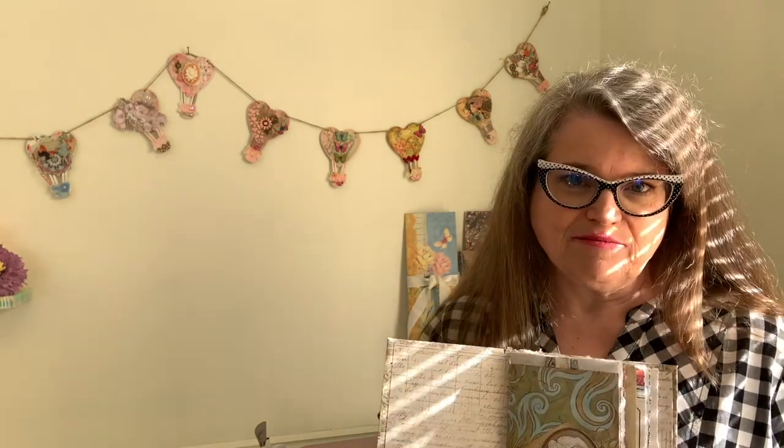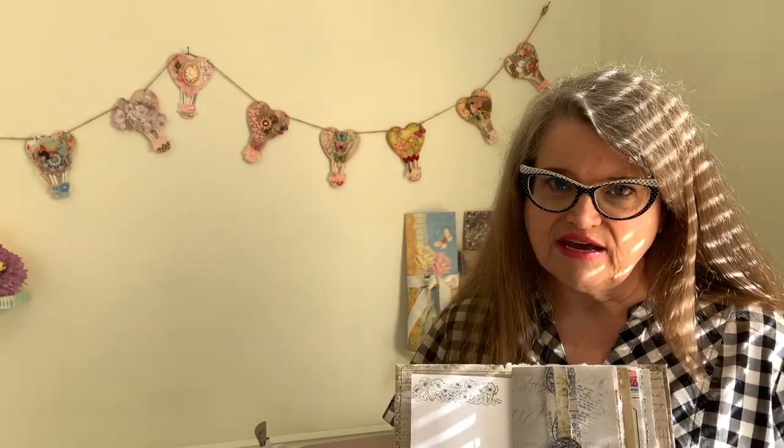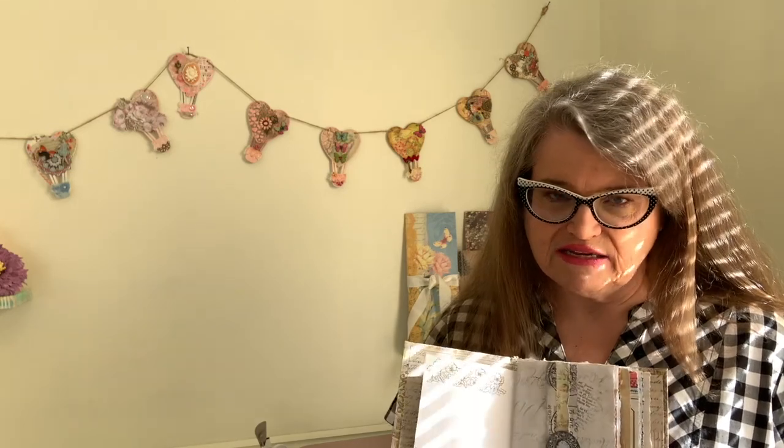Have you wondered how to decorate a junk journal? There are a million different ideas out there - everything from belly bands and pockets and flips and waterfall flips. Today I thought I would help the beginner out and show you how to decorate some basic pages. We're going to start with a simple collage, then do a spread with a belly band and a simple pocket, and there are also a couple other ideas further inside this junk journal.